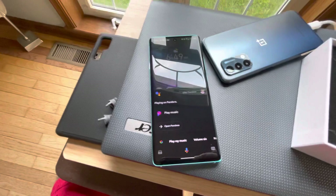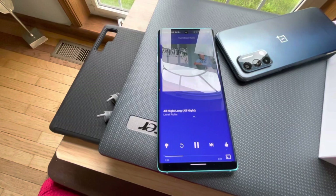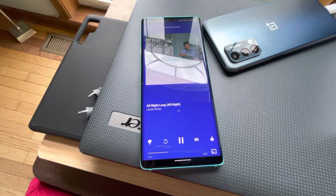Pandora is now playing in the background. Opening Pandora, you can see it's already playing. It seems Facebook was interfering — it wasn't letting the Google Assistant do its thing for some reason, but the assistant does work.